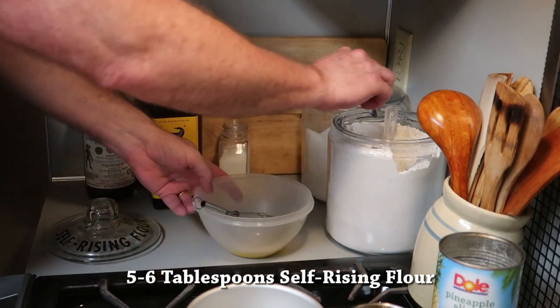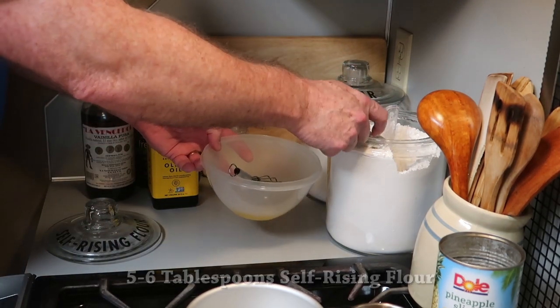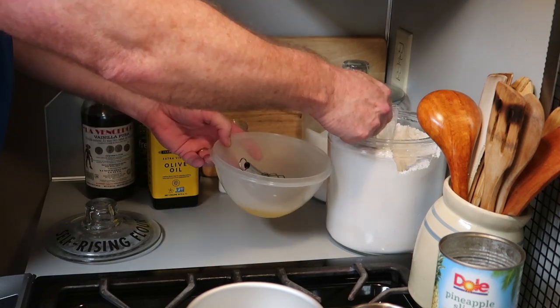You want to use five to six tablespoons of flour. You'll just have to decide after you mix it — if it looks too thin, add a bit more.